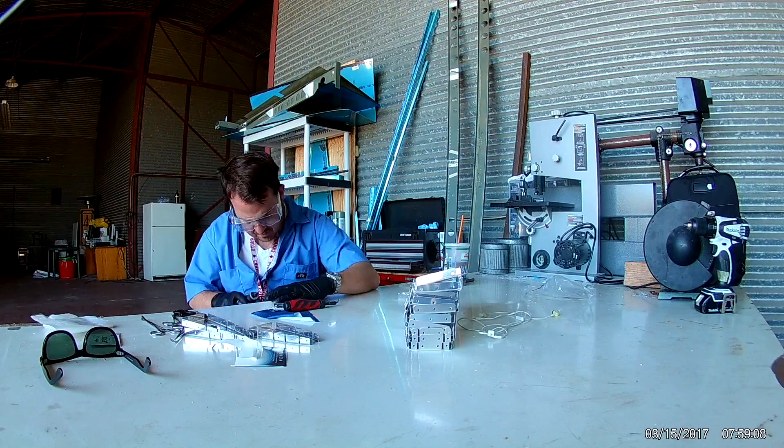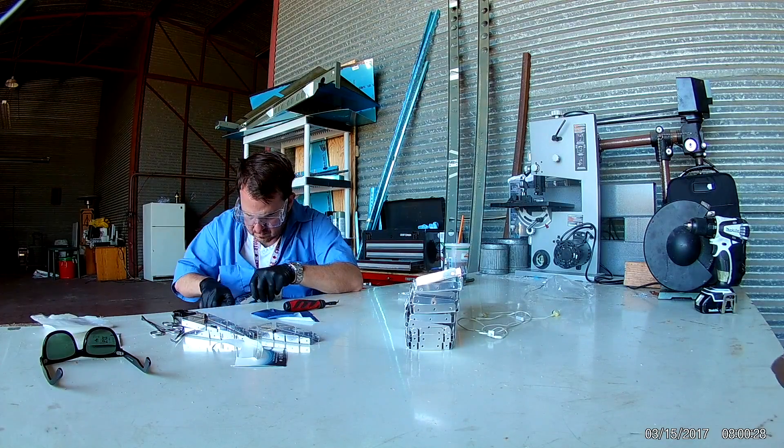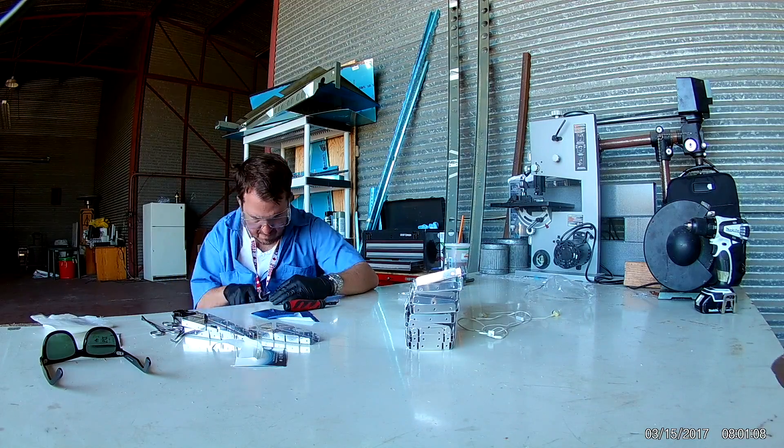One of my newest tools that you can see me working with right here is a nice handheld Dremel tool.